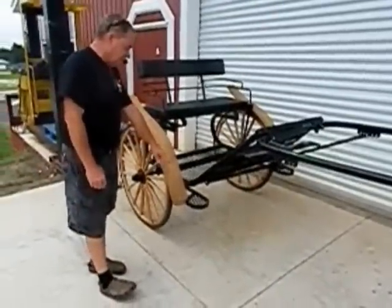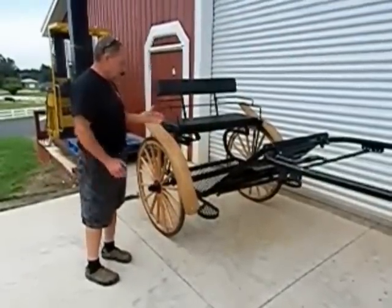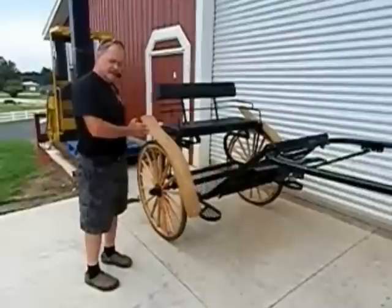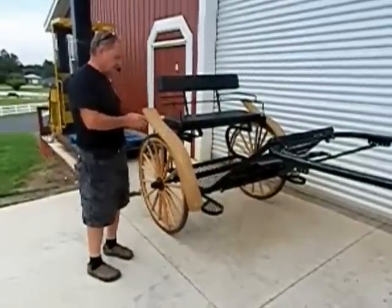It's an easy entry cart. It's all powder coated as well. The seat is adjustable forward and back. Now you can adjust the weight of the shaft to get the ride correct.